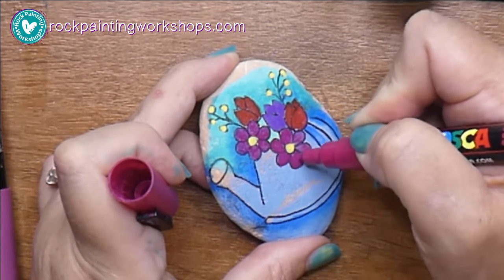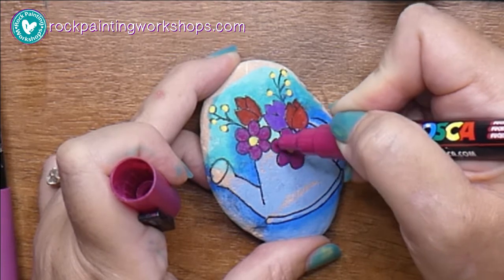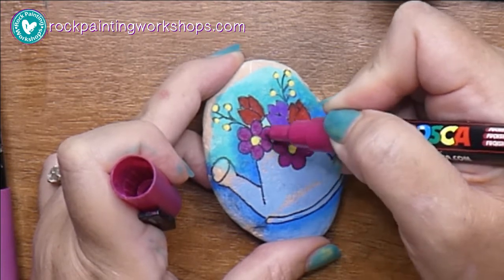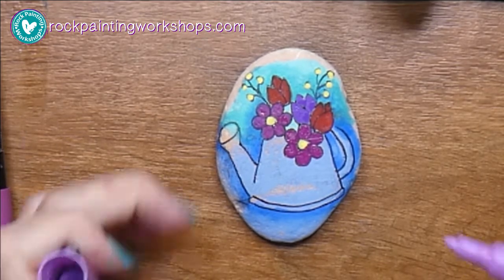You can see now I'm going over with the second coat. It doesn't need a long time to dry — probably just a minute or so when you do a nice thin, even layer. It doesn't take long to dry before you add that second layer.